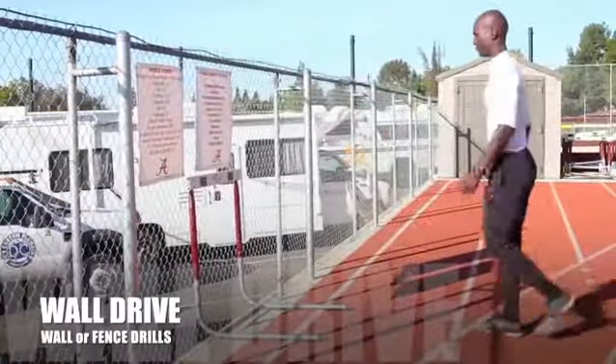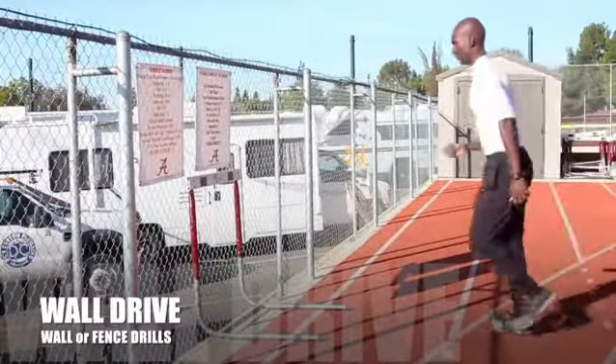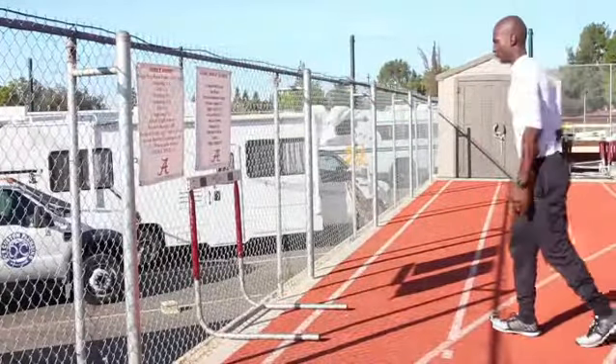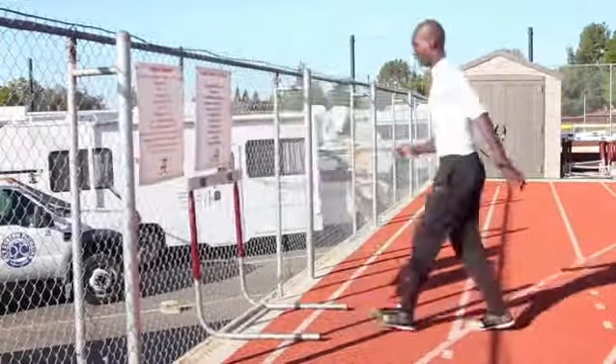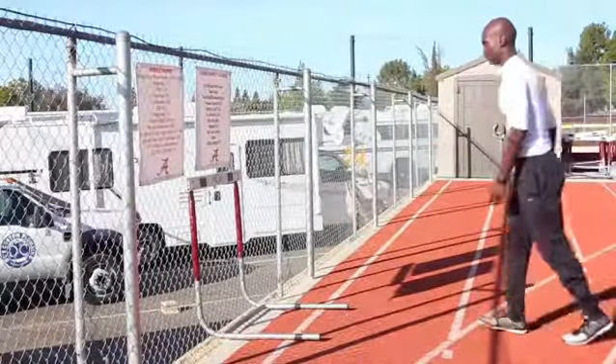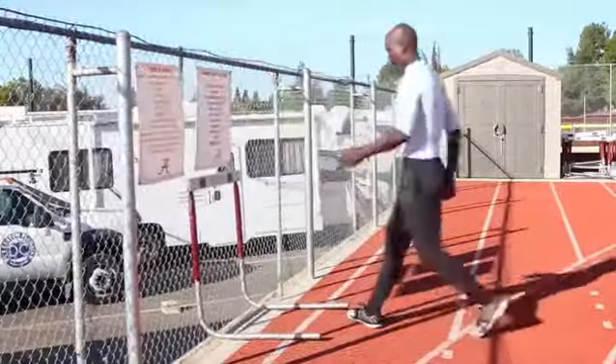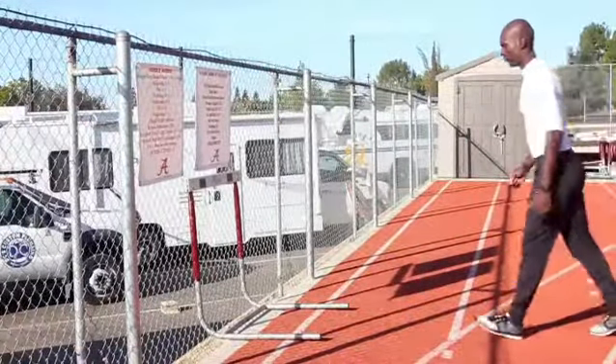The next drill is called wall drive. You're going to set up a hurdle in front of a wall or a fence and drive into the hurdle leading with your knee on your lead leg and your lead arm. You're also going to complete this drill on both legs.